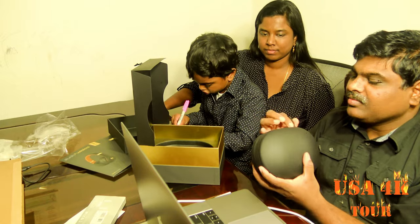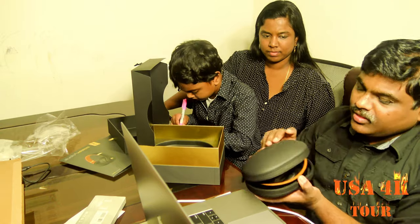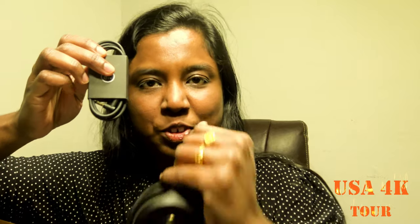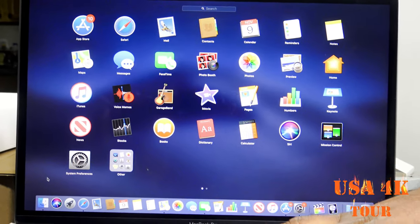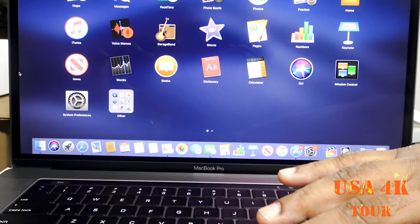The wireless Beats Studio headset can be used here. The headset is called the wireless Beats Studio. It can be used wirelessly or wired. There is a port here for wired use. Here is the charger. We are on the home page and we have all the applications on the desktop.